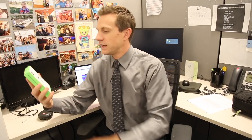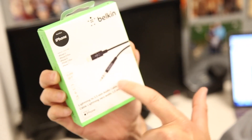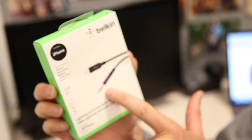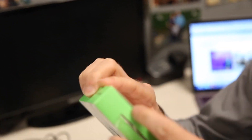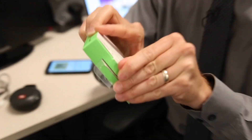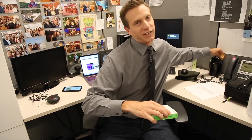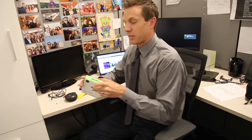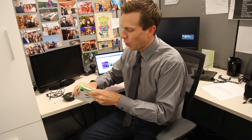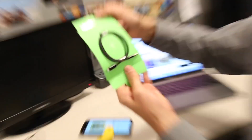Now you can do that. This is the Belkin Lightning to 3.5 millimeter audio cable, and if you look, here are the two connections. You can skip the dongle and go straight from the audio in or out right to the lightning port. I have not opened this up yet, so I'm going to open this up for the very first time and test it out. Okay, this cable sells for about $30 — there it is. Look how simple it is.